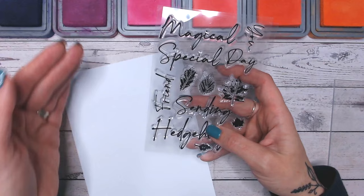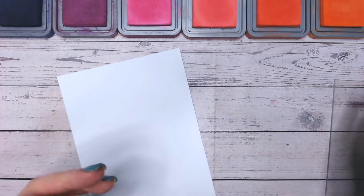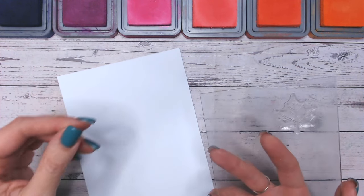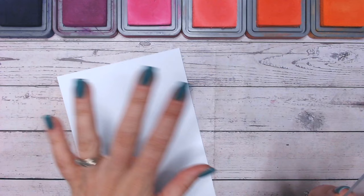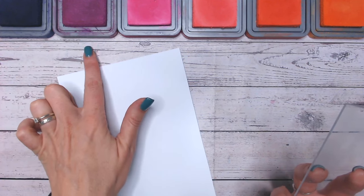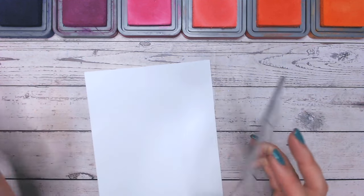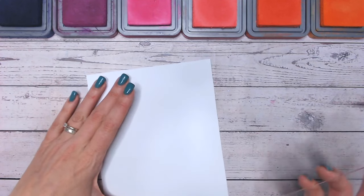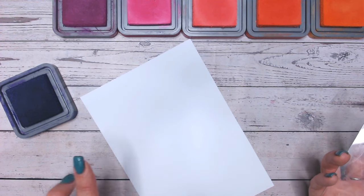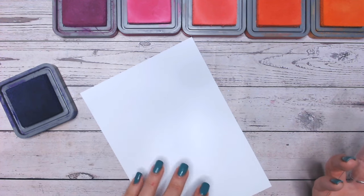For my first technique I'm going to create an ombré background using one of these stamps - I'm going to go for this maple leaf. You don't have to always use the same stamp all the way through, and you don't have to use it the correct way up. I've got six colours here, all from the Distress Oxide range: Villainous Potions, Seedless Preserves, Picked Raspberry, Abandoned Coral, Ripe Persimmon, and Carved Pumpkin - going from dark to light. I'm going to alternate these onto a larger piece of cardstock, as I'm never sure how many colours I'll need or how quickly the size will build up.